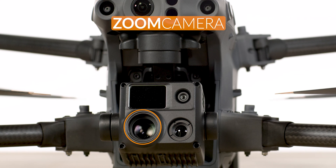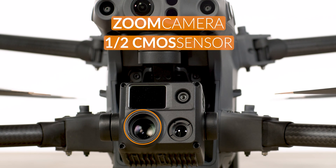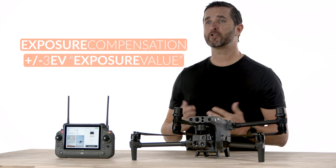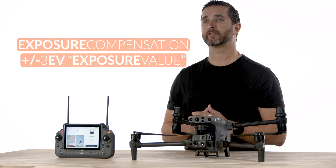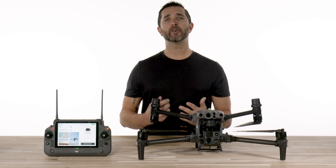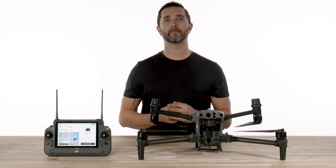The camera specs. The zoom camera sensor has a half-inch CMOS sensor with 48 megapixels, and the zoom focal length is approximately 21 to 75 millimeters, which is equivalent to 113 to 405 millimeters, and the aperture ranges from f2.8 to f4.2. The exposure compensation has a plus or minus 3 EV, which stands for exposure value, and the M30T boasts an impressive high-resolution imaging system.